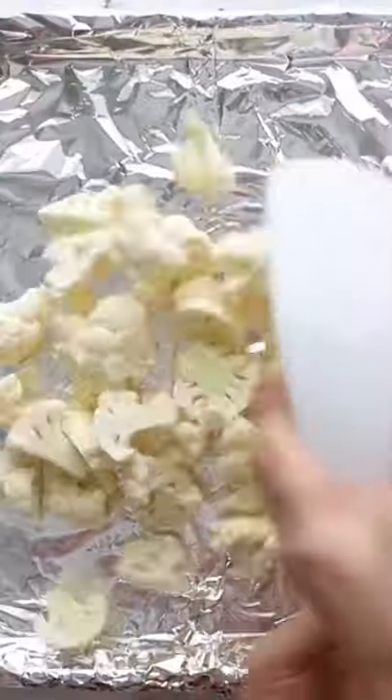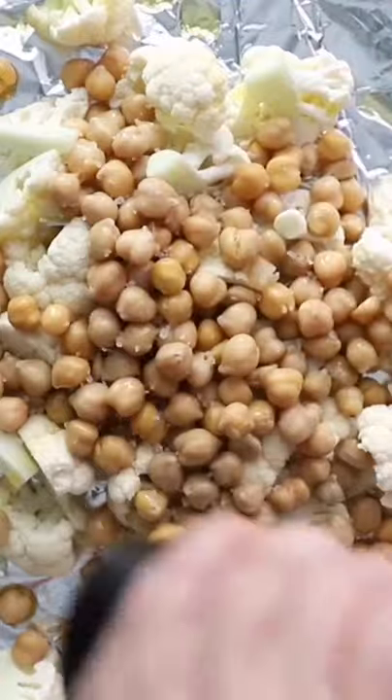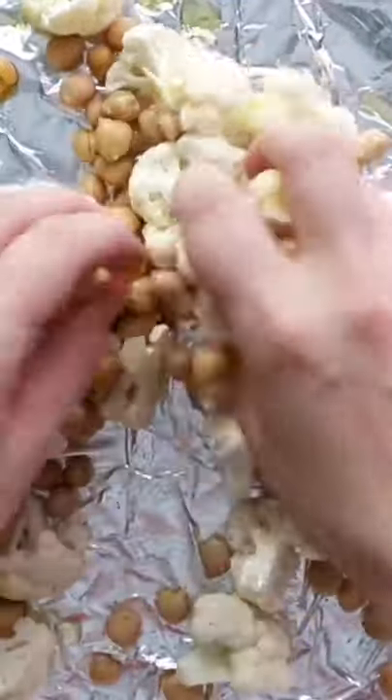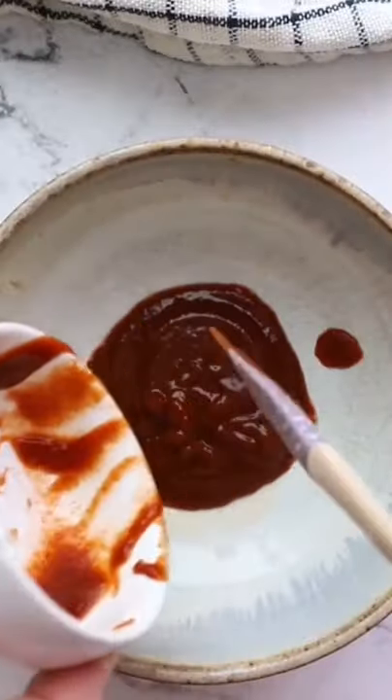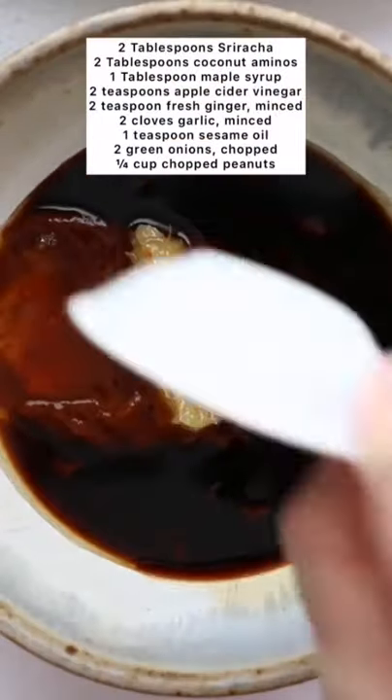This is one of my favorite plant-based dinners, not only because it tastes amazing, but also because it's made on one sheet pan, so it's so easy. You just roast up some cauliflower and chickpeas with some seasonings, and then while that's roasting, make your sriracha sauce. It's a really easy sauce.